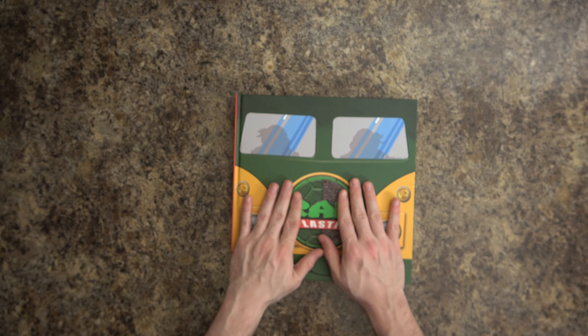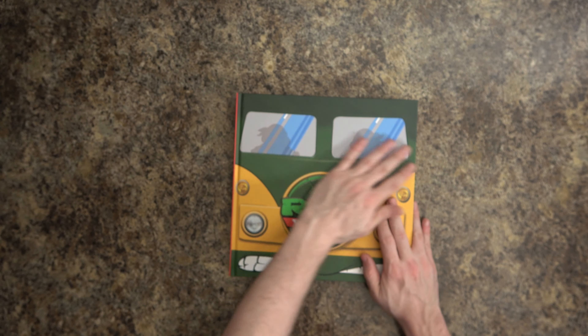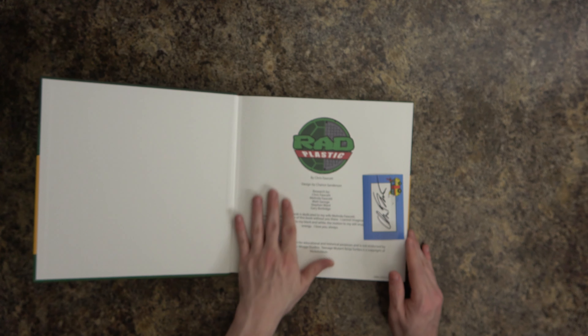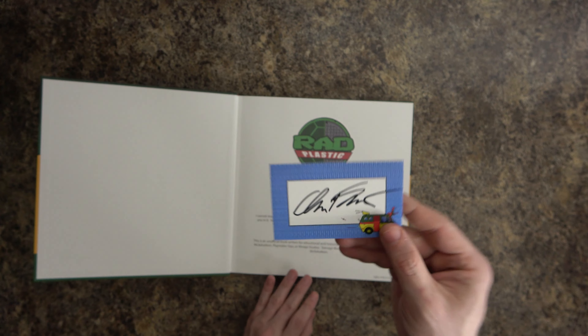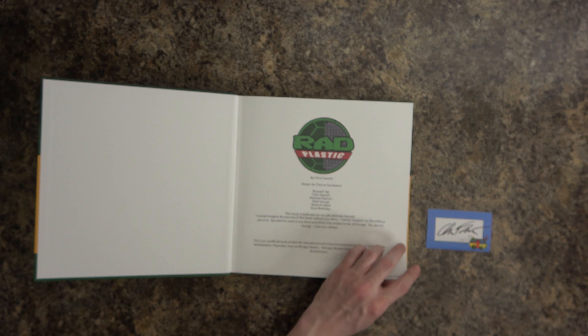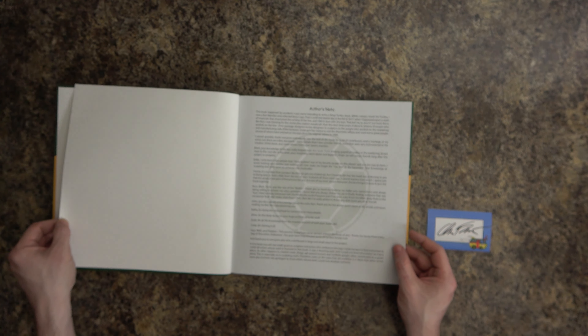I have a vintage TMNT channel where I usually unbox this kind of stuff, but this is a work of art and there's a lot of art inside it as well. And look at this — we've got a little autographed sticker from the book's author. That's so nice!